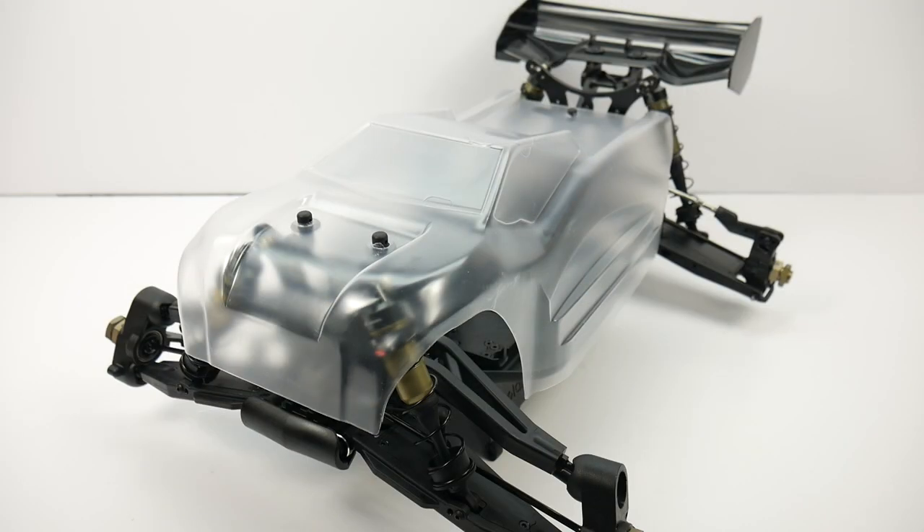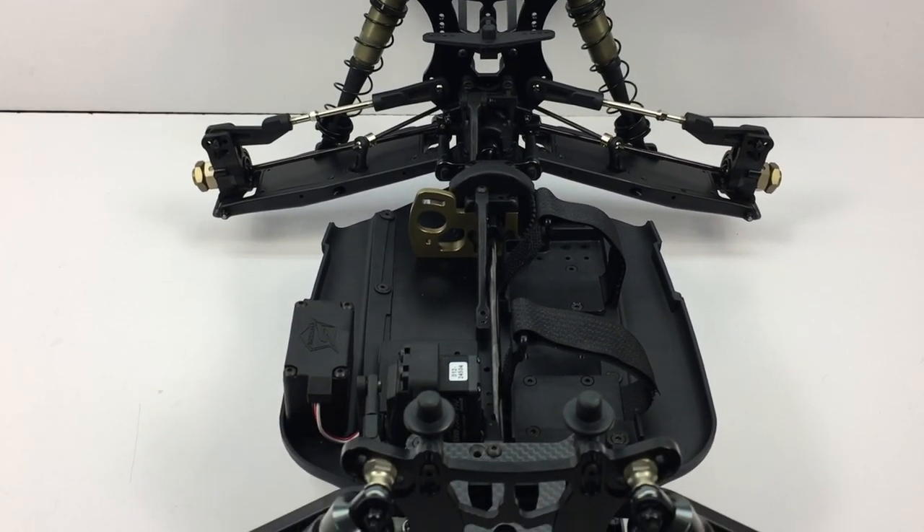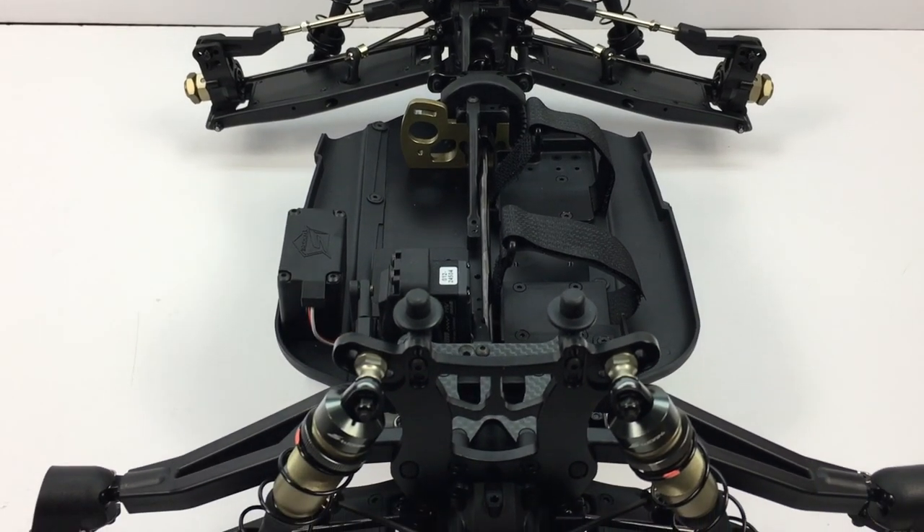But I think in the end, even with the truggy body and the wing, this thing will do pretty well anywhere you run it.